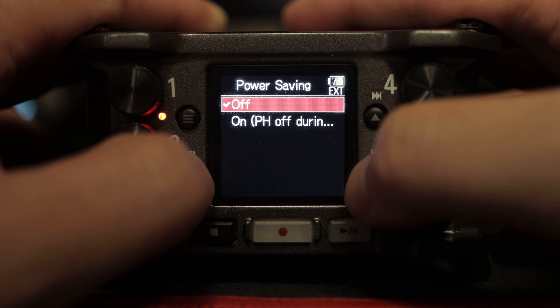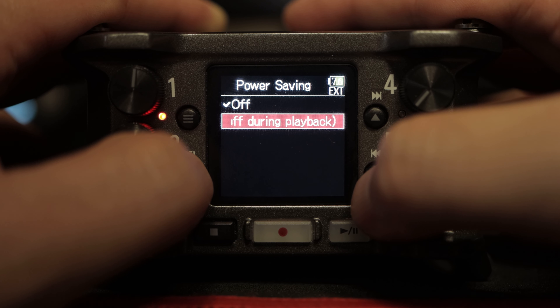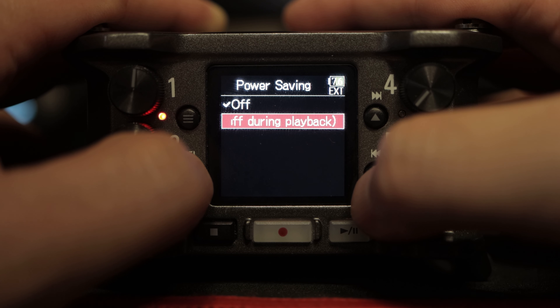There is a second power saving option — a separate part of the menu and a separate function of the machine. Go to Menu, then Input, then Phantom Power Settings. The power saving option here means phantom power will be turned off when playback is happening. So when you're going back through your recordings and listening to something, phantom power turns off to your microphones because you're not using it at that moment. Honestly, I don't think it makes a huge difference since it only turns off during that specific function.